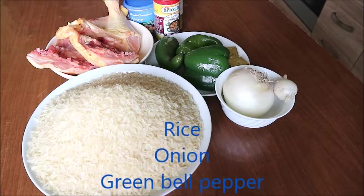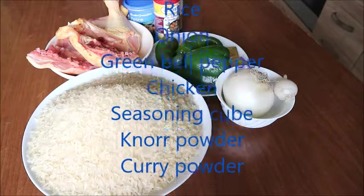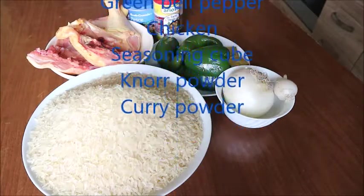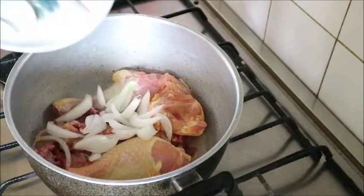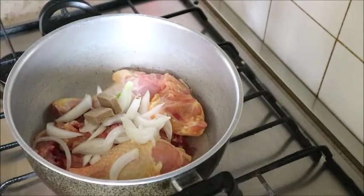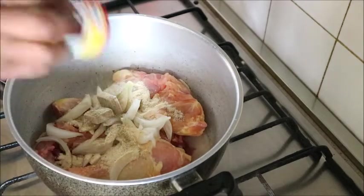This is a very simple recipe to put together. I'll be using rice, onion, green bell pepper, chicken seasoning cube, and some non-powder to put this recipe together. The first thing you will do is cook your chicken.